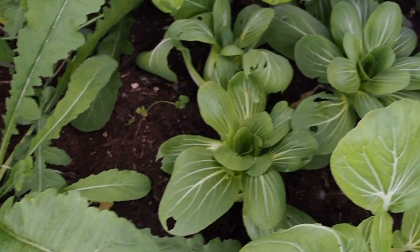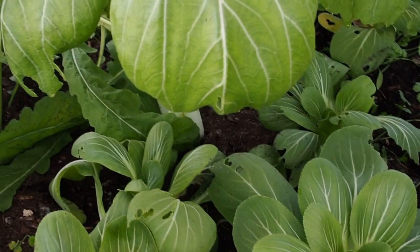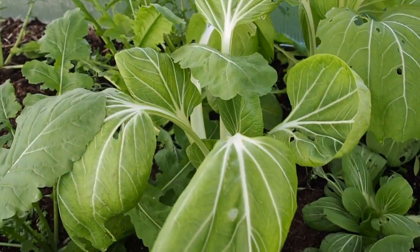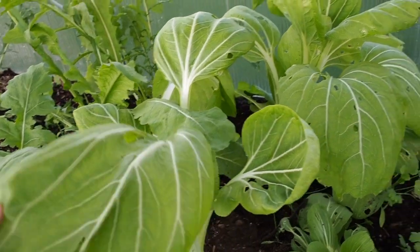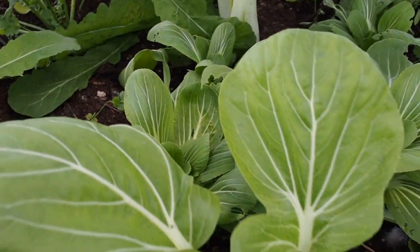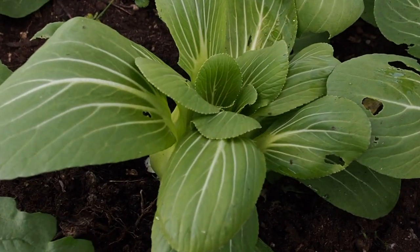Next to that I have some pak choi, and I have a few different varieties. I think this one's called the white stem variety, and it's pretty large — at least larger than the other varieties I have — and it's probably ready to harvest. And then I've got some baby pak choi called Green Fortune, and I've got a few of those.